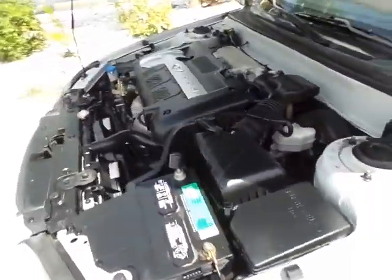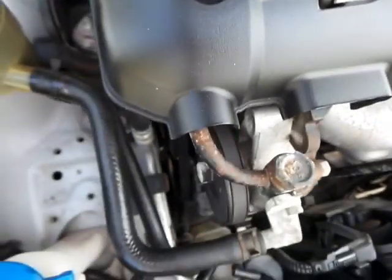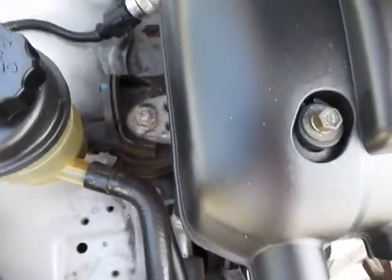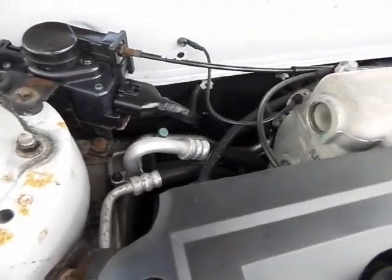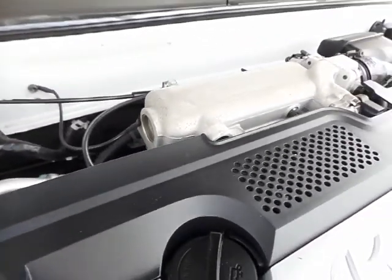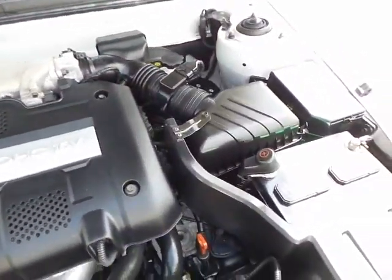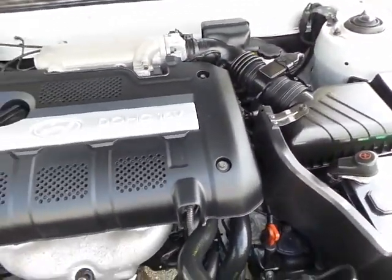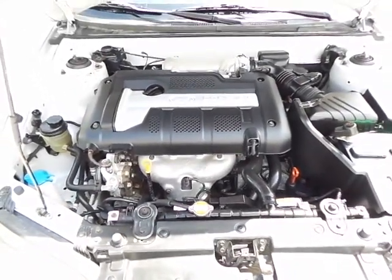It's got nice cold air conditioning. This vehicle has not even been broken in here — it's got a long ways to go. What I'm going to do is place you on hold, close the hood, and show you the interior.